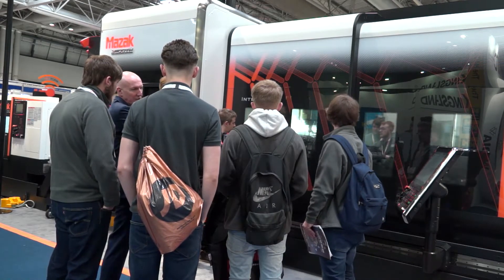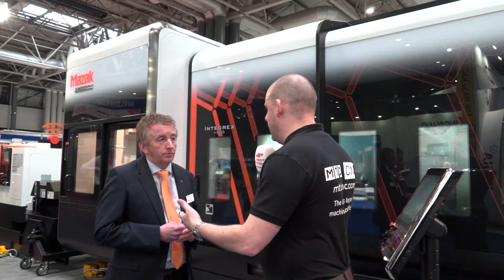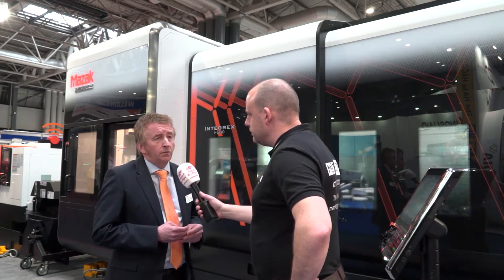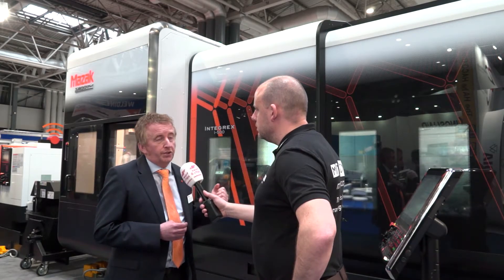Are you using the same technology in this spindle as you do on your machining centres? Yes, very much. It's a true mill spindle. And when you talk about gear skiving and hobbing, is that something that's very new to this sort of technology? Well, we've been gear hobbing since about the year 2000 on these machines.